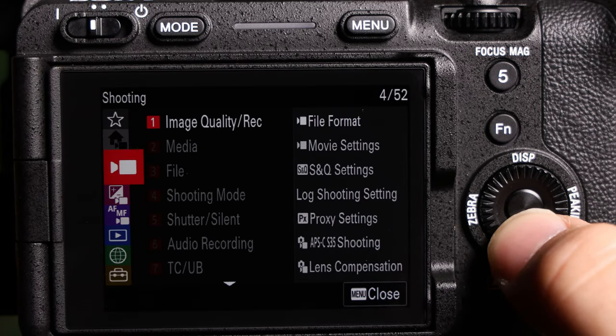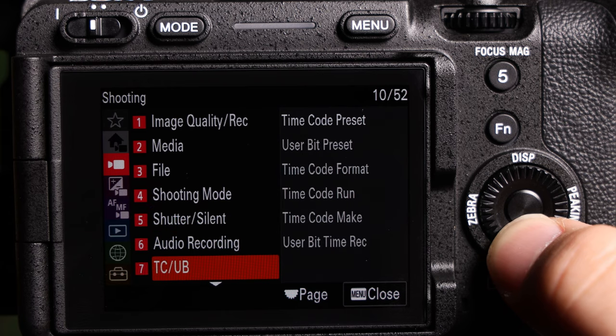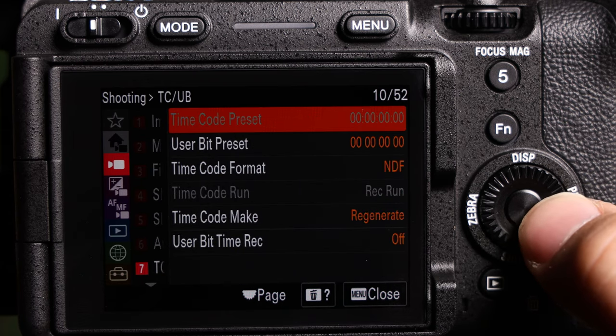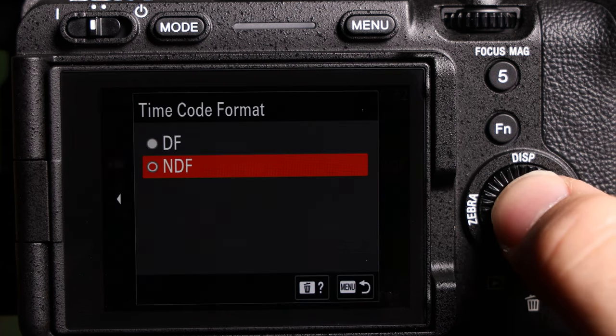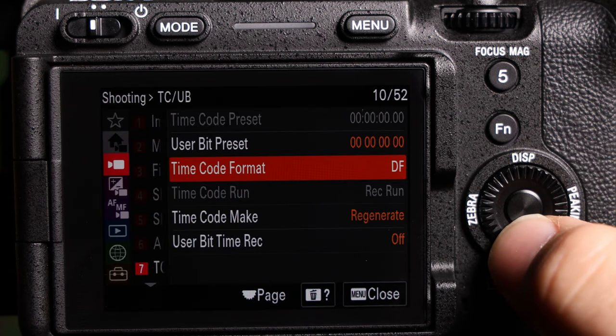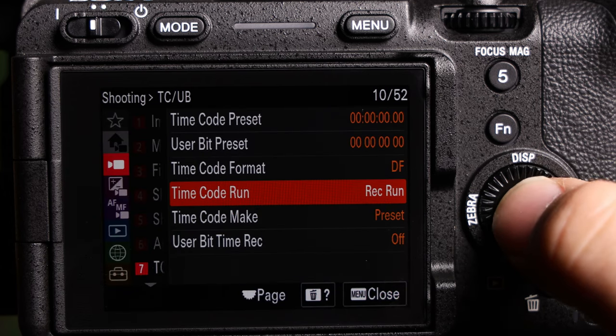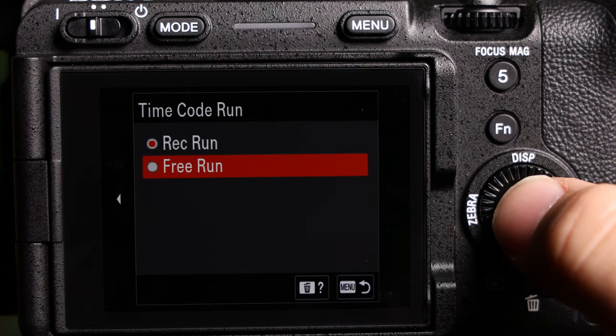In your camera's menu, scroll down to the camera icon, and then scroll down to the TC/UB menu. Inside this, set your timecode format to drop frame or non-drop frame, depending on your frame rate choice — I'm using drop frame. Next, set your timecode make to preset. Finally, set your timecode run to free run.